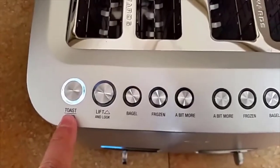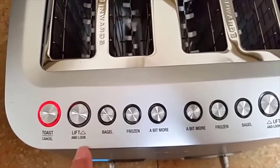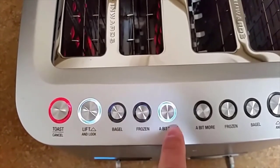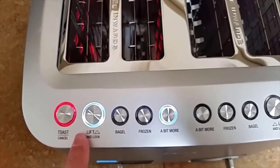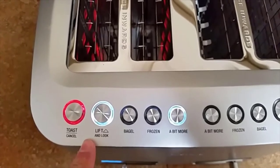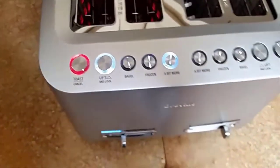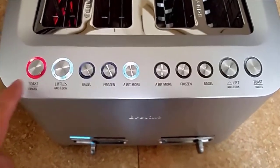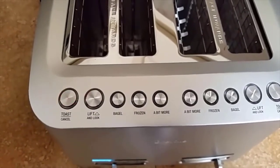As long as the toaster hasn't turned off and the toast is in there, you can press the bit more button and it'll toast it for a little bit longer than normal. You can hit that as long as it hasn't turned off and it'll do a little bit more — maybe around five or ten seconds, not a lot. But this toaster is extremely fast; it does not take very long for the toast to come out. So we're going to go ahead and pop a piece of toast in so you can actually see what it does.